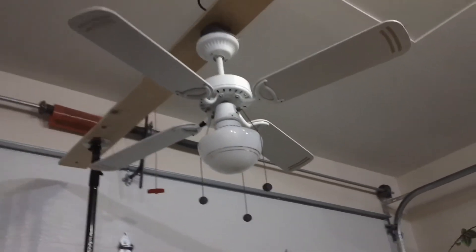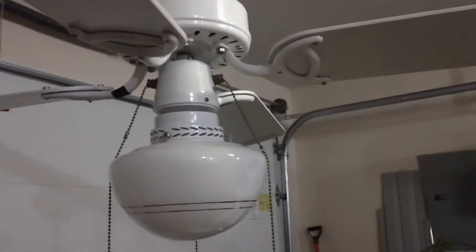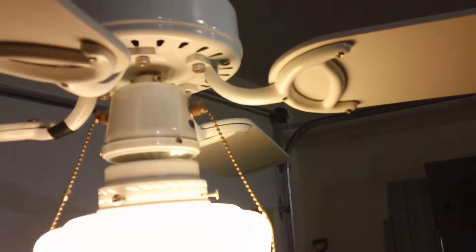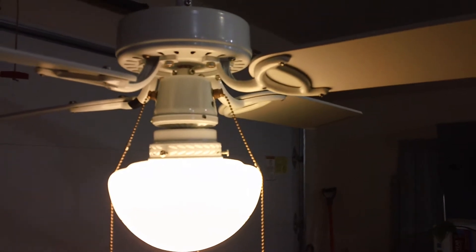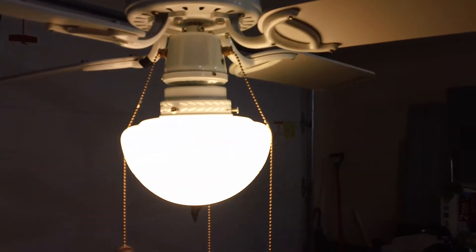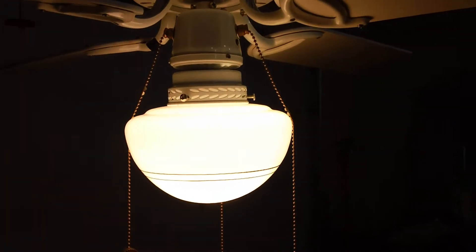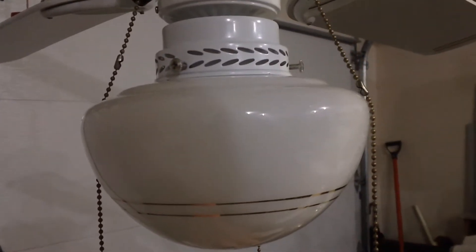I'm going to demonstrate it for you now, and begin with the light kit. This does work, and I'm using a 13-watt, 60-watt equivalent energy saving compact fluorescent bulb in there. Originally the light kit didn't work at all because the pull chain was broken, but I did replace that, so as you can see now it functions fine. I'll turn that off.